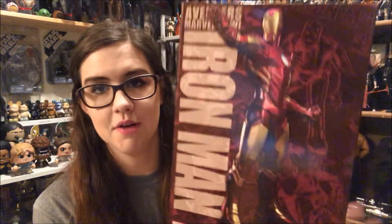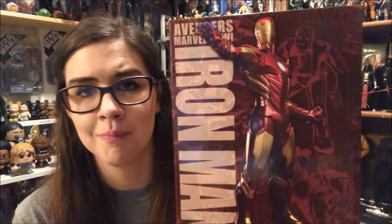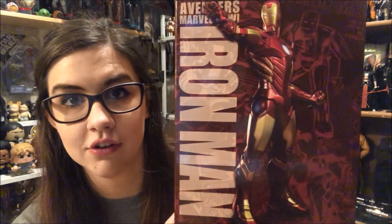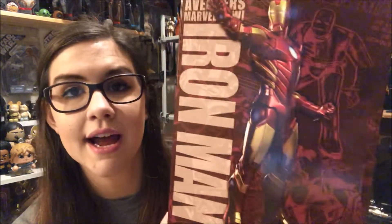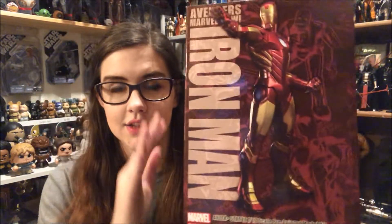Hey everyone, welcome back to another video. Today I'm going to be giving you guys a look at the RFX Avengers Marvel Iron Man. This guy is really cool — he goes with the other figures that I've reviewed in the past for the Art Effects line. They all have their custom boxes, and they use their actual product as their marketing pictures, so they don't do any scenes from the movie or comic books, which I think is neat.